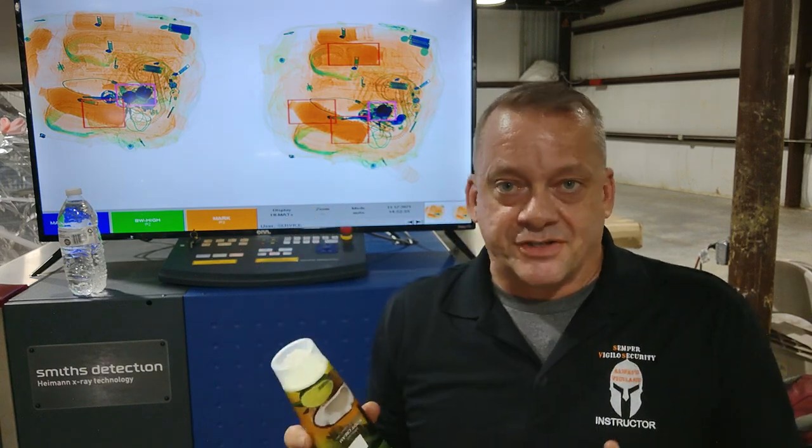This is another item you'll see a lot that causes alarms. Any type of lotion or hand cream — thick, gooey material like this — is going to fall into the same range where we detect explosives. This is why TSA doesn't want you bringing this on an airplane and requires very small sample sizes, because these items generate false alarms. You can look at it, verify it is what it is, and based on your checkpoint policy determine whether to let it in.